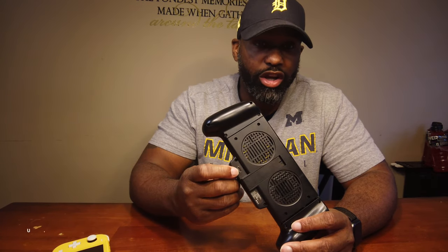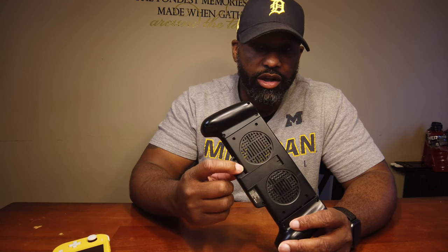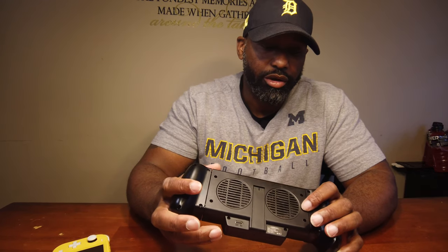It has USB-C charging ports — that's another blessing. Kind of keeps consistent with the Nintendo Switch using USB-C. It should be the same across the board. I don't know why other units made for the Switch use the smaller Micro-USB port, but this one is legit — they're with it.